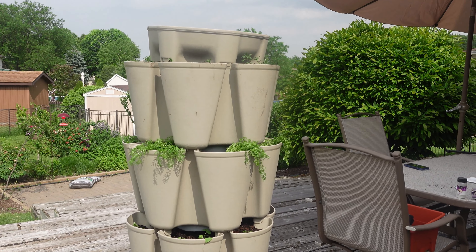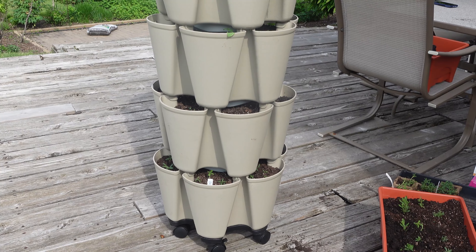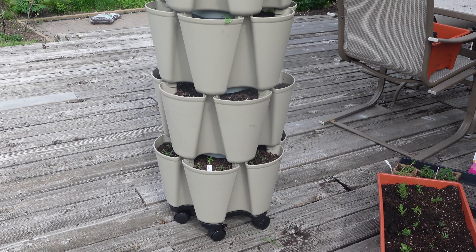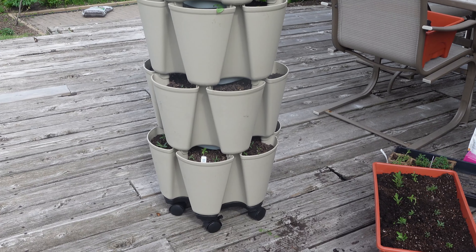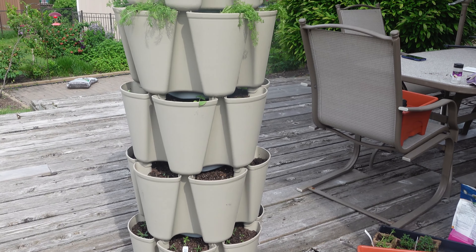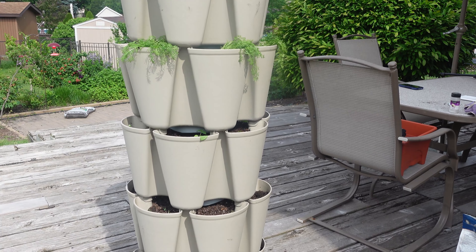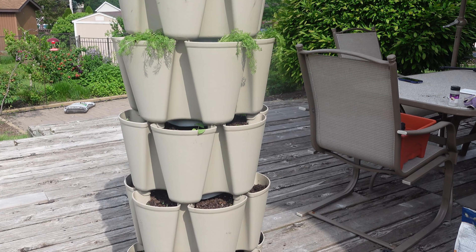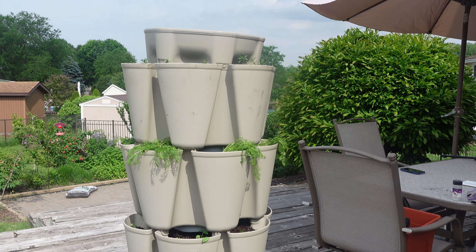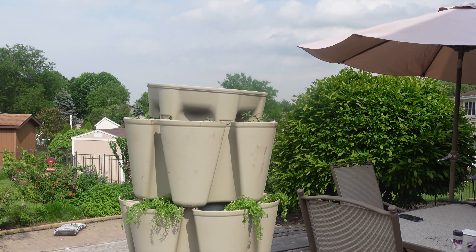There's my five-tier system — pretty tall, so I'm going to have to just scan it. On the bottom there are wheels, and thank goodness, because there's no way I could move this otherwise. On the bottom tier I have English thyme. Second tier I have rosemary. Third tier I have basil — two different kinds: Mrs. Burns lemon basil and Asian basil. The next tier I have chamomile, and on the top I have pink lavender and purple lavender.